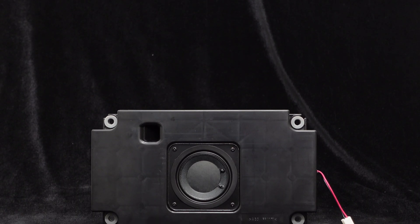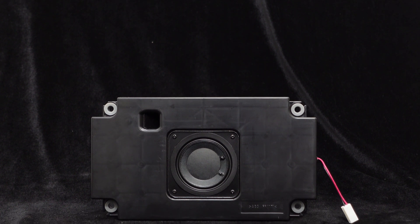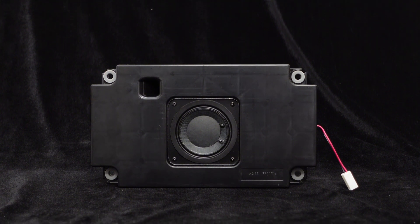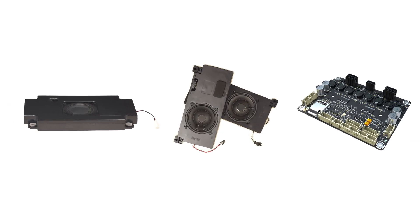Next, let's listen to the sound quality of this speaker. Generally, a subwoofer is not used alone but combined with two stereo speakers to build a 2.1 audio system. Therefore, let's evaluate the performance of this subwoofer in a 2.1 system.